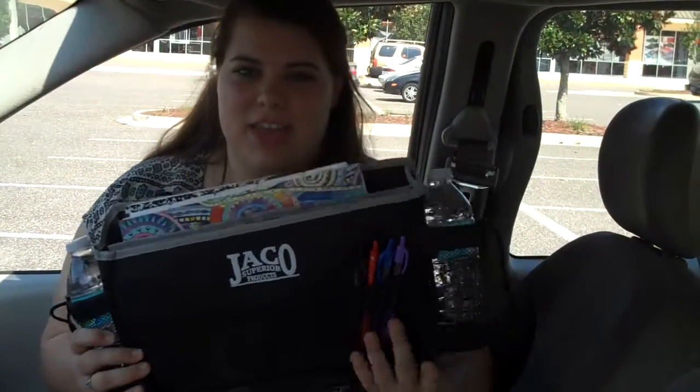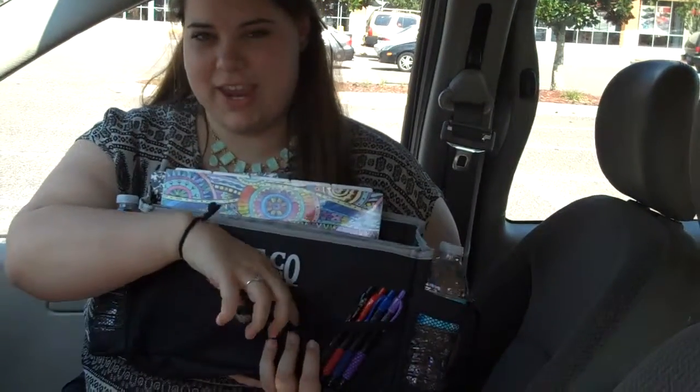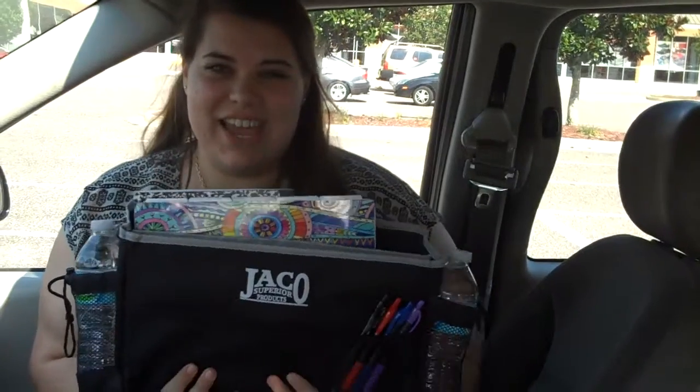It's a car organizer that has one pocket here, two right here, and then two right here. It also has a spot for you to put two water bottles, and I really like that.